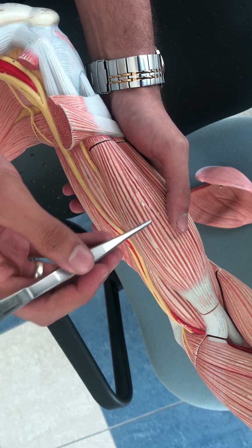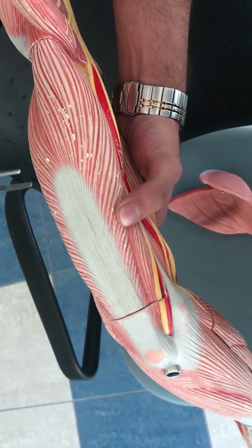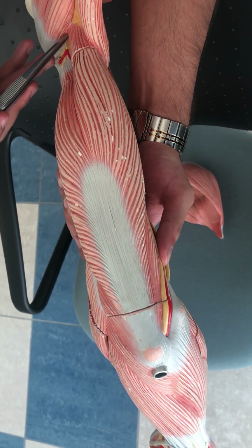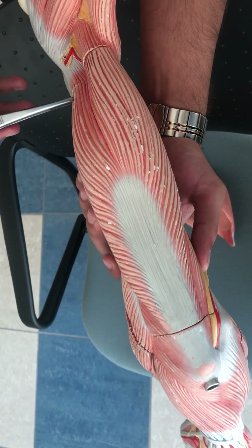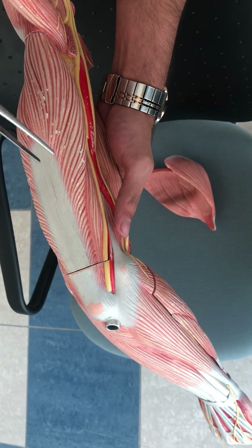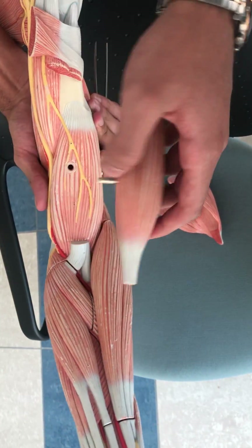Going into the arm, this is the biceps muscle, and on the back we have the triceps. This is the long head of the triceps, inserting into the infraglenoid tubercle. This is the lateral head of the triceps, and the medial head can be seen here with its fibers.